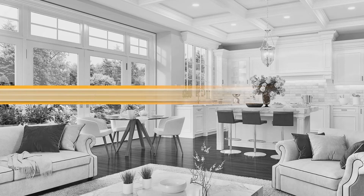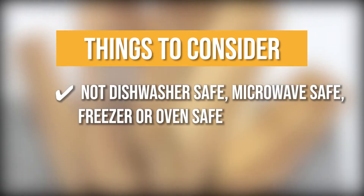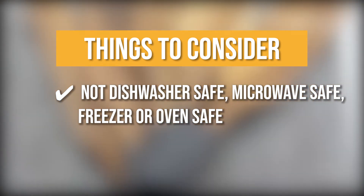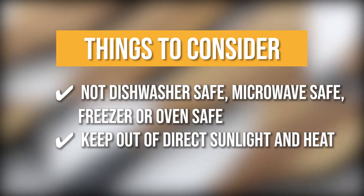Smooth, lightweight, and strong. Keeping all of that in mind, the thing you should know before you buy the Awusi Wooden Spatula Set is they're non-dishwasher-safe, microwave-safe, or freezer- or oven-safe. Keep out of direct sunlight and heat and store in a well-ventilated area.